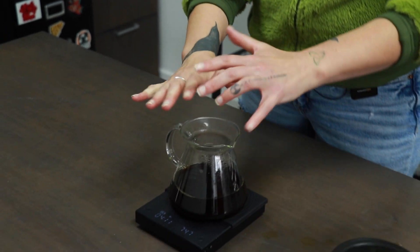This brewing method is going to bring out a lot of floral notes from this coffee. It's going to bring out some of the bright sparkling acidity, and it's going to be a very clean tasting cup. You won't get a ton of body from this brew method, but it's going to be smooth, sweet, and really, really nice.